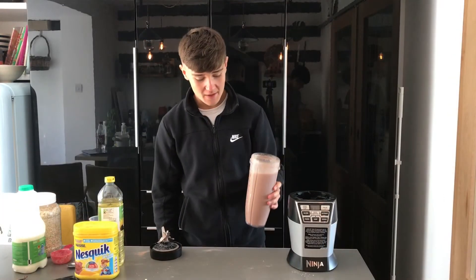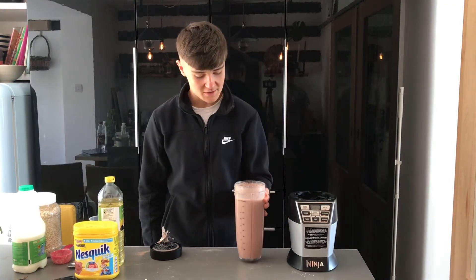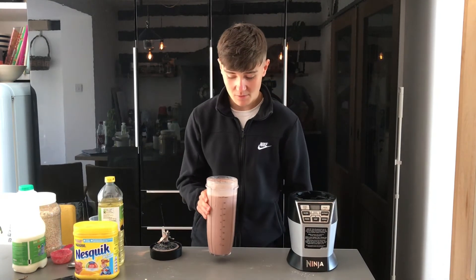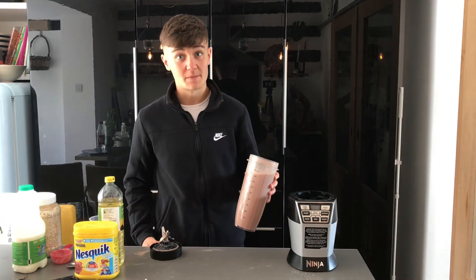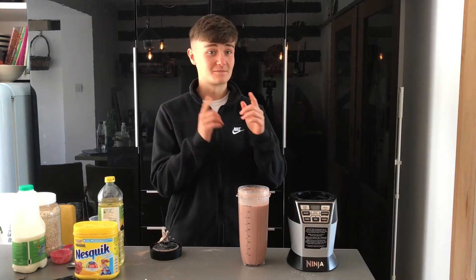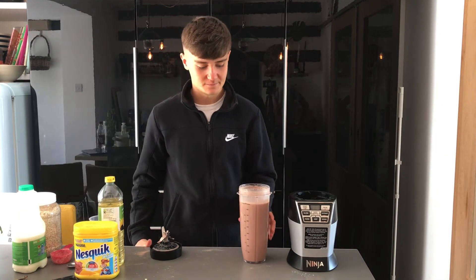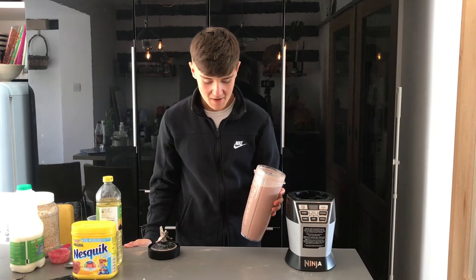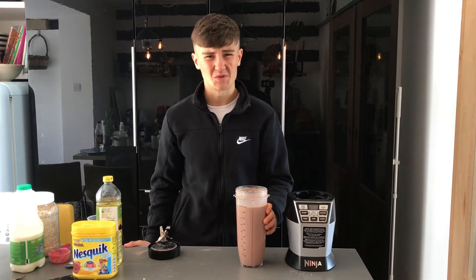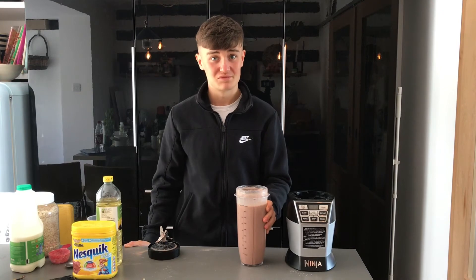If you're struggling to put on weight, this is the shake for you. You're going to get a load of calories packed in right at the start of the day and you won't even feel it — you can still have your first meal, still have breakfast, some cereal, whatever you want. It's going to be around — just below to be fair — 1,400 calories. That's a lot of calories. Macros are going to be on screen. Feel free to switch up the recipe, but I personally think this is the best version. If you start adding peanut butter or Nutella it just doesn't blend as well — you get lumps in the shake, and if you're trying to chug it, that's not good.